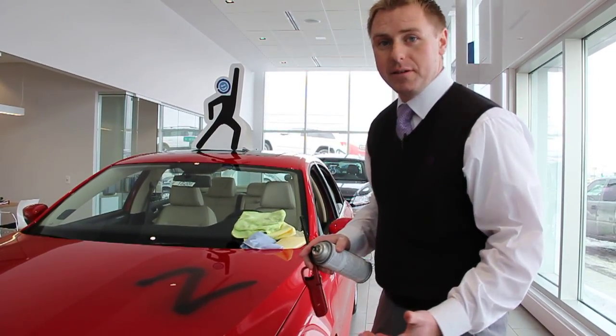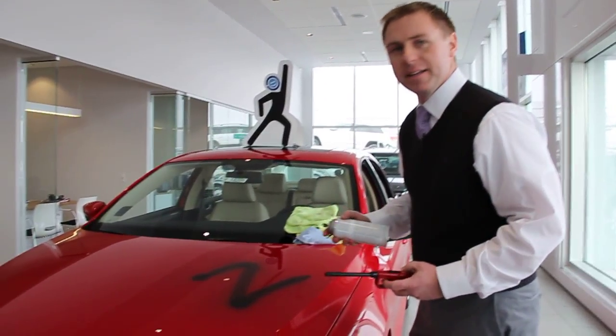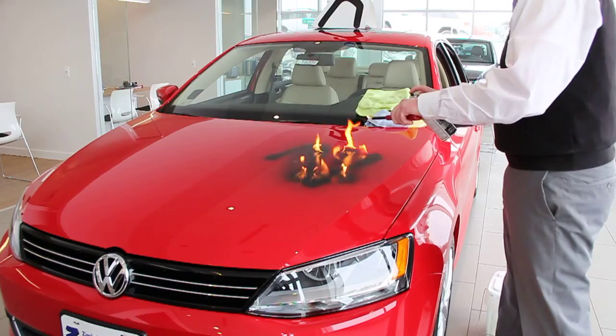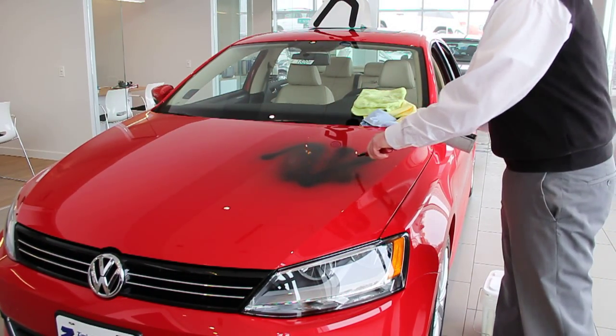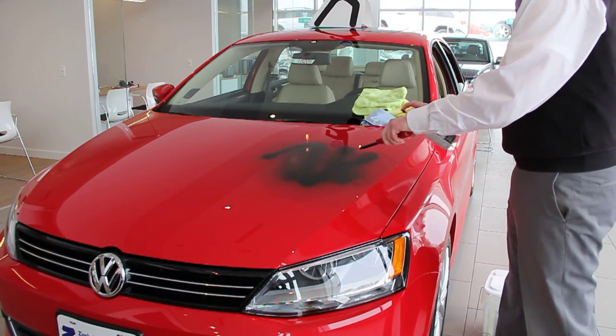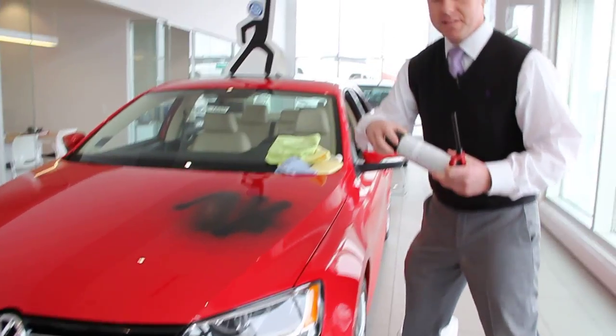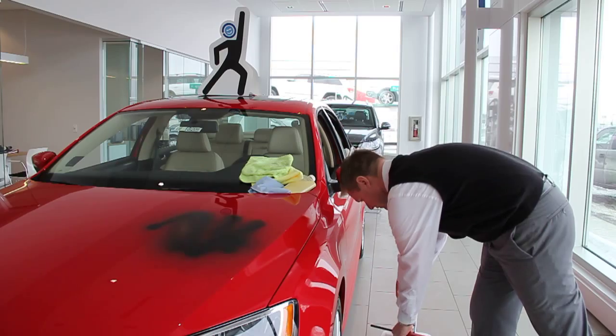So to demonstrate both of those, we're going to go ahead and add some heat. That'll simulate your car being parked in the sun with bugs and tree sap and stuff sitting on there.